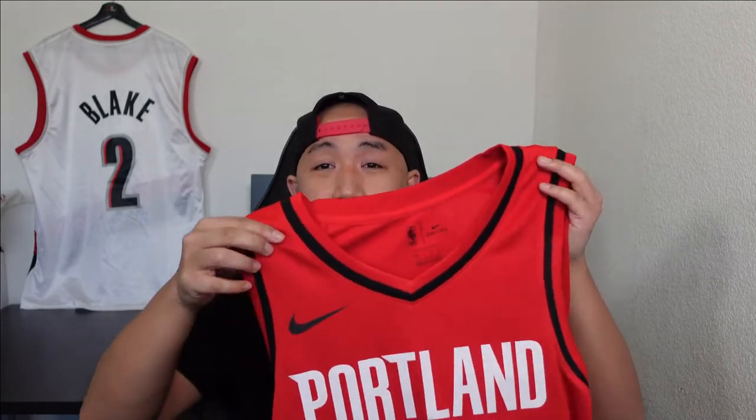I ended up picking up the Damien Lillard Portland Trailblazer Statement jersey from a couple years ago. It's the red version — statement jerseys now have the Jordan brand, so this one is a little older and still has Nike Connect. I bought it from Dick's Sporting Goods for around 80 something bucks. They have a rewards program and you spend enough money they send coupons, and I got like $30 off.